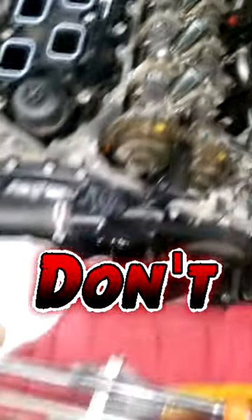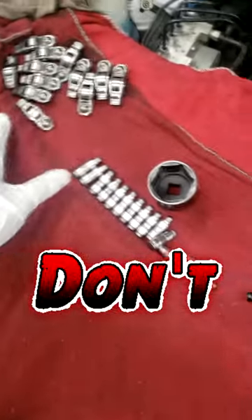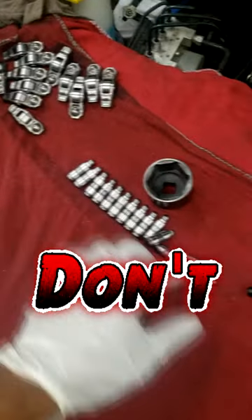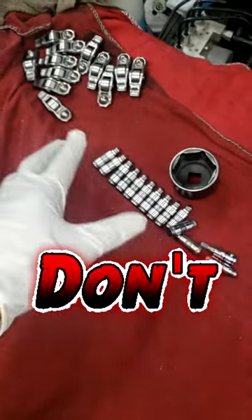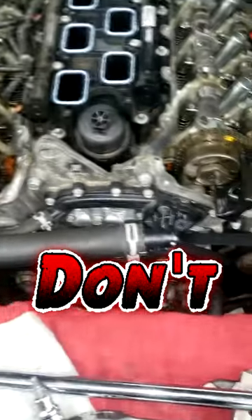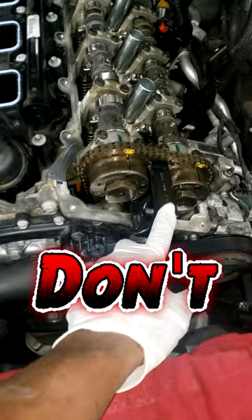My man pretty much gave it a good visual and he's doing all the rocker arms, guys. It's rocker arms, and these are the lifters, slash lash adjusters — everybody's got a different name for them. You see this, guys? He's using a special tool.